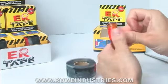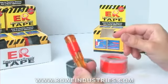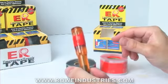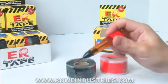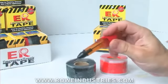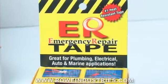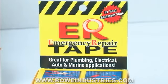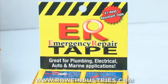The initial bond is created in mere seconds and forms a permanent, water-tight, UV-resistant, and weatherproof seal in 24 hours' time. ER Tape is a must-have for any home, auto, or marine tool kit. There are limitless uses and it is priced for quick sales direct from the manufacturer. Order online today at ERTape.com.